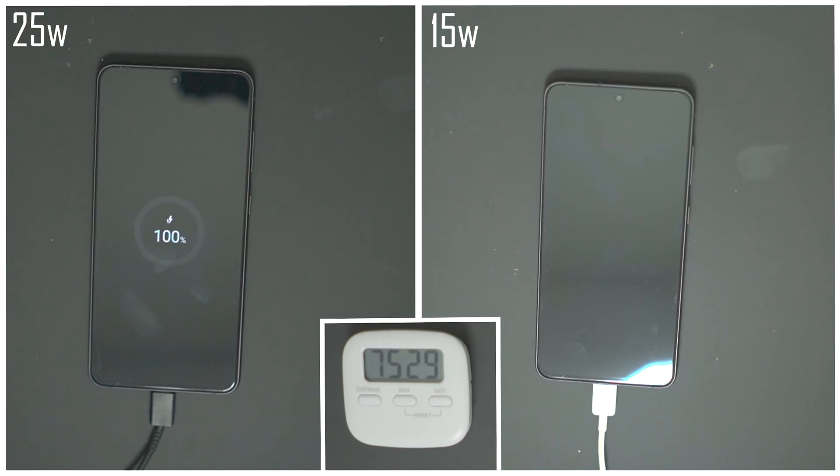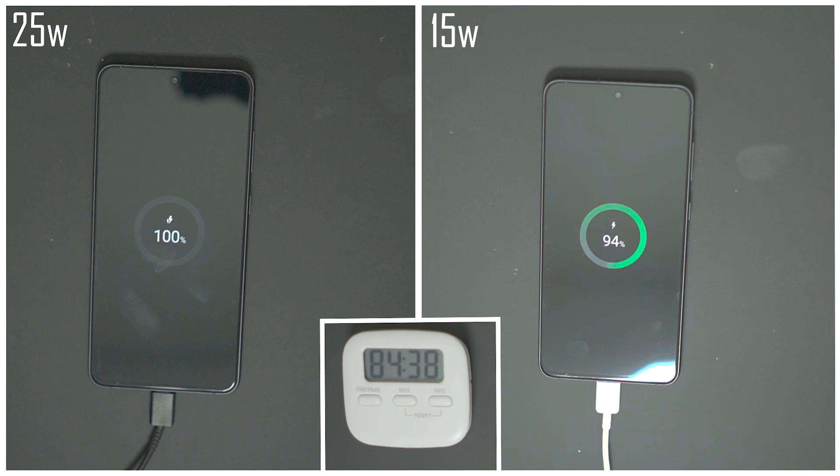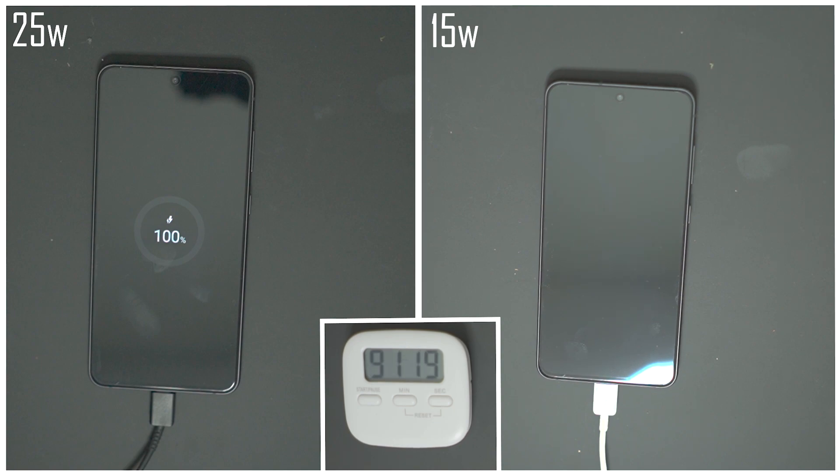Let's see how the 15-watt charger is faring. At 78 minutes it's at 91%. The 15-watt charger takes 93 minutes and 47 seconds to charge the phone from zero to full.